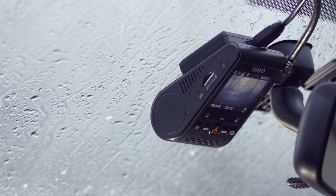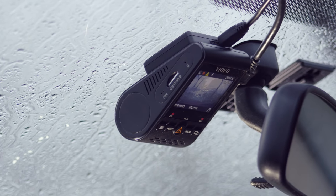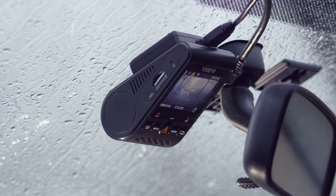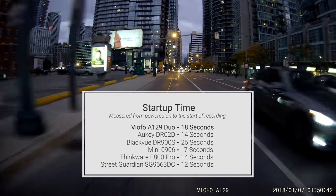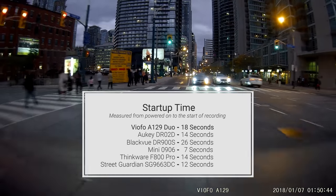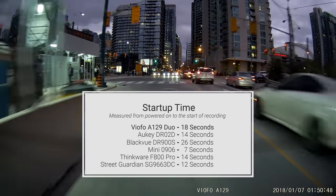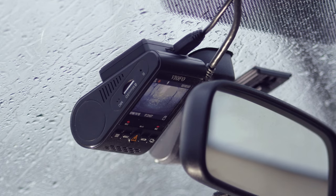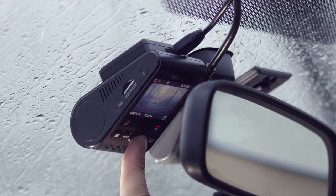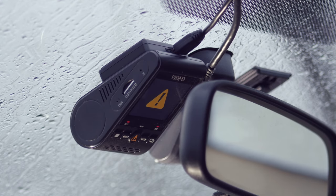Once setup was complete, we looked at how easy the A129 is to use day-to-day. Overall, it's quite good with only a few minor things we'd like to see improved. Measuring the startup speed, the A129 took slightly longer at 18 seconds from power-on to the start of recording, but that shouldn't impede you from leaving. The file lock button protects important files from being overwritten. The button is distinctive and somewhat easy to find in the dark, but you can accidentally stop recording if you press the adjacent button.